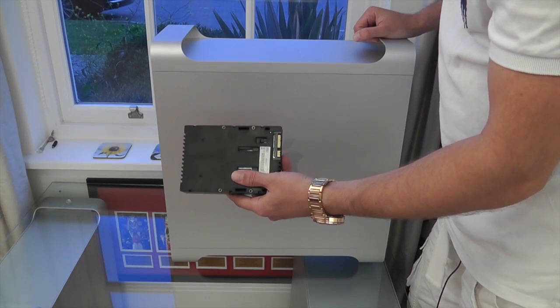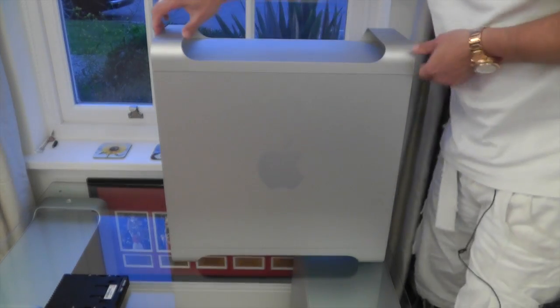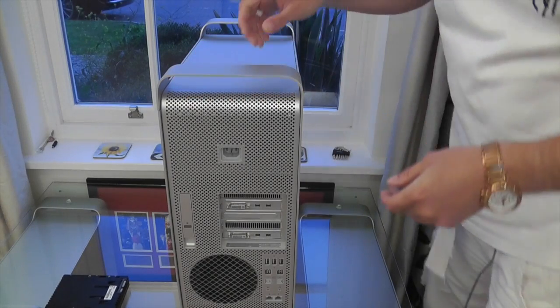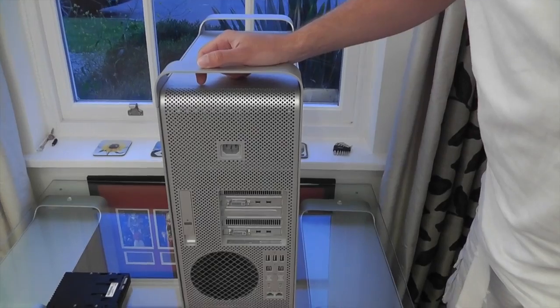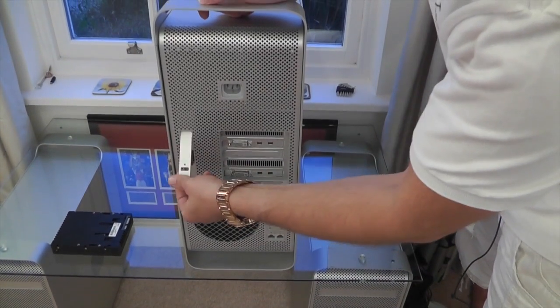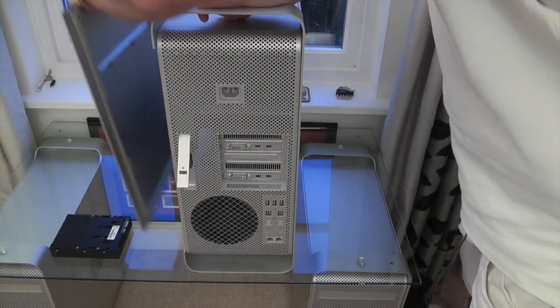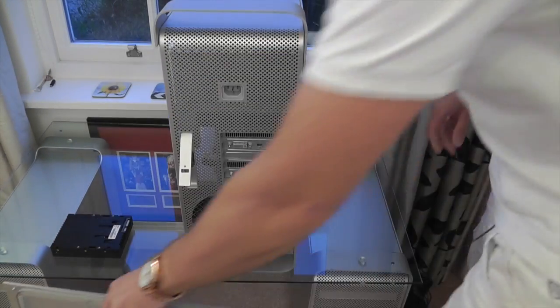So the drive is all ready to go now. All we've got to do is take the back off of the Mac Pro and then we can get access to those drives. The way you actually do it on this particular Mac Pro is literally just pull out the little lever here on the back and then the side just pops off. We can just remove that — and there you go, that's the actual side casing of this Mac Pro.